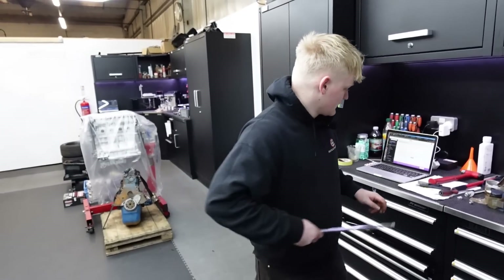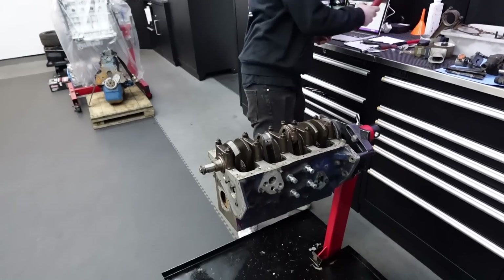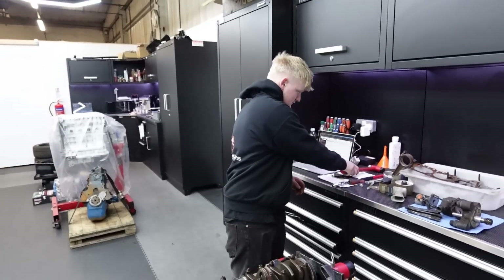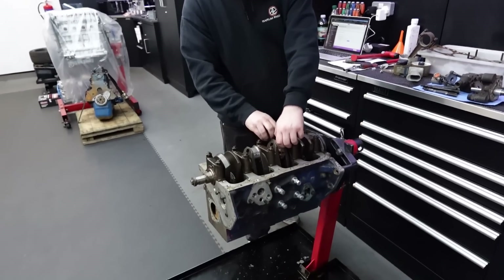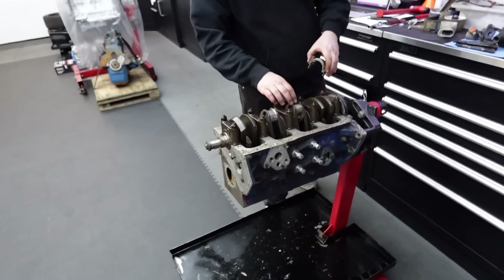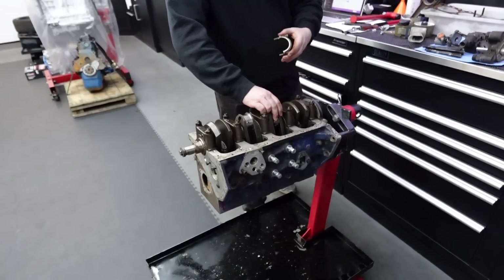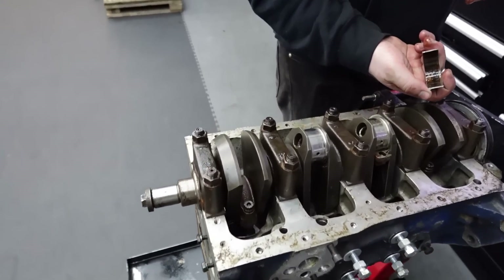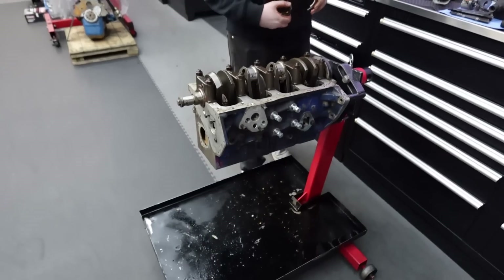I did notice in the last video, in the comments - I'm not an expert on these BDAs, not like I am on the Cosworths. But that does look like an aftermarket crank to me. Whether it is or whether it isn't, don't know. Would have thought it is being a rally car, and it does look like a pretty trick crankshaft for the period.